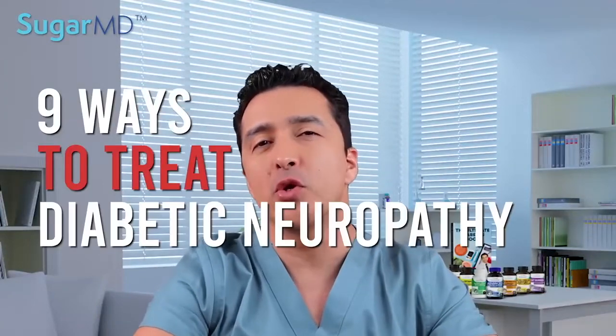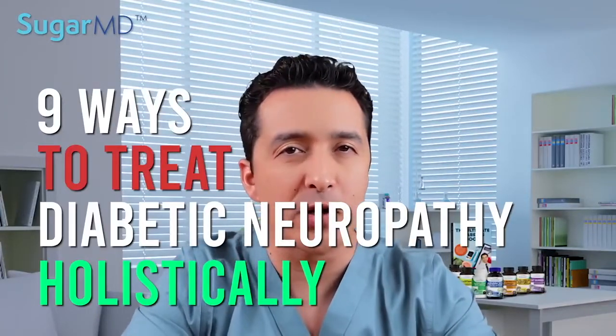Nine ways to treat diabetic neuropathy holistically. Today we are talking about neuropathy. You showed a great interest in the diabetic neuropathy symptoms video we did a while back, and today I'm talking about how to treat diabetic neuropathy naturally.